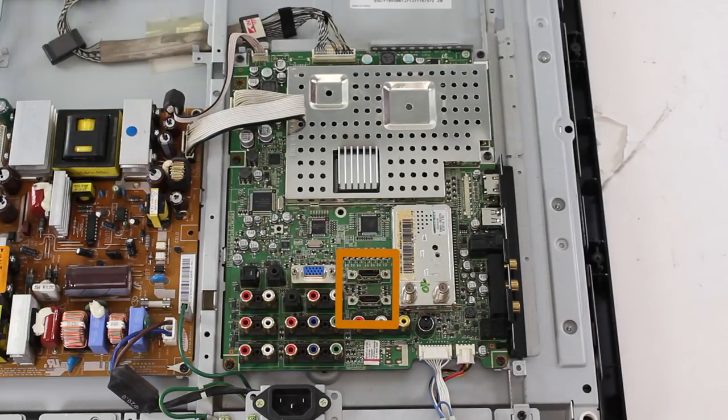Different TVs will have different amounts of HDMI ports. These ports are responsible for taking in audio and video through an HDMI cable from a source such as a Blu-ray player, cable box, satellite box, or gaming system amongst others.